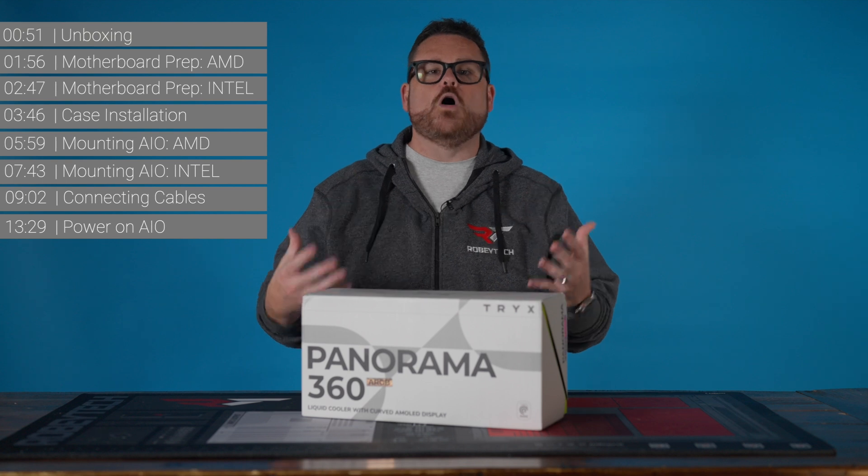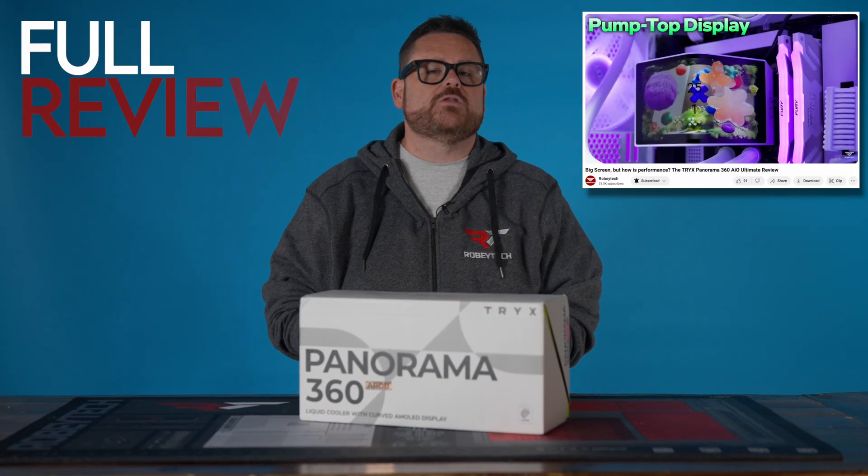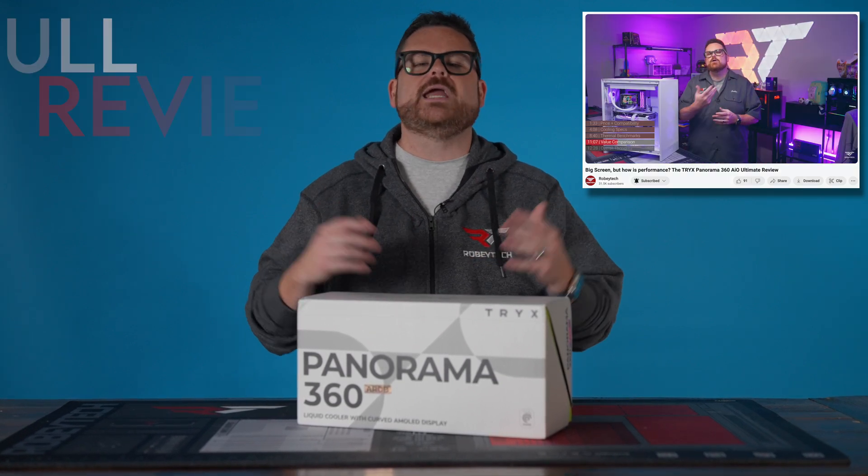Now, if you're looking for a full overview of the AIO, don't worry, we got you covered there as well. You can check out our full review of the Trikes Panorama 360 right here. So if you want to know about the performance and nuances, you can check out that video.